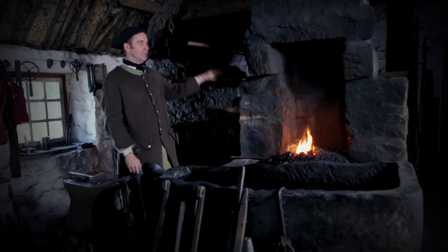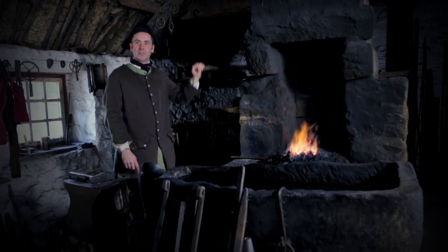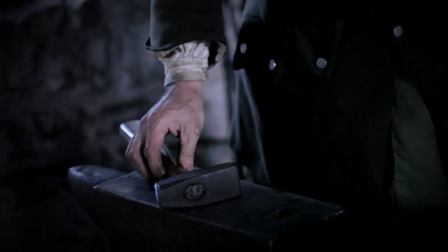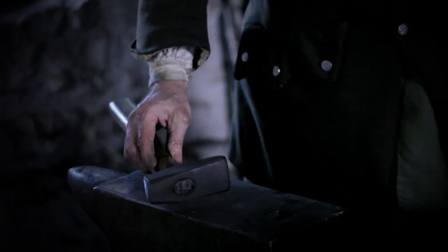The tools of a blacksmith consist of the fire, the bellows — which this held is attached to — to add air to the fire to get the temperature up, the hammer and the anvil for doing the shaping.